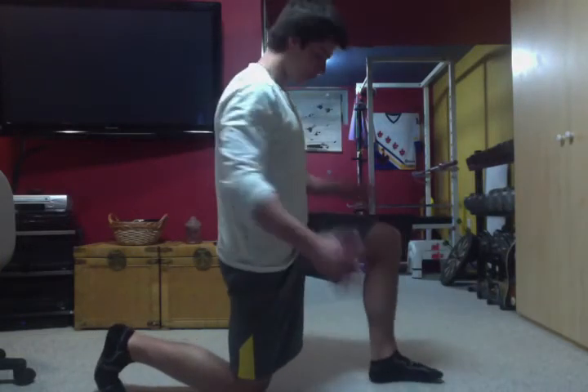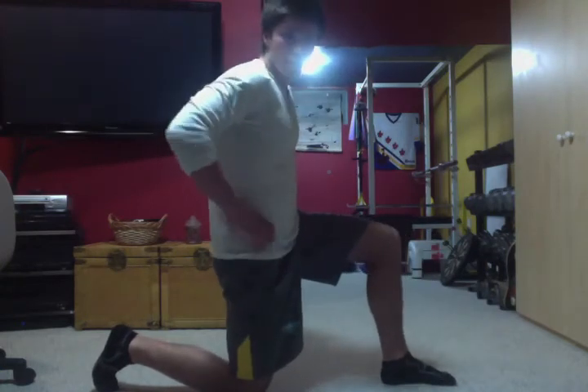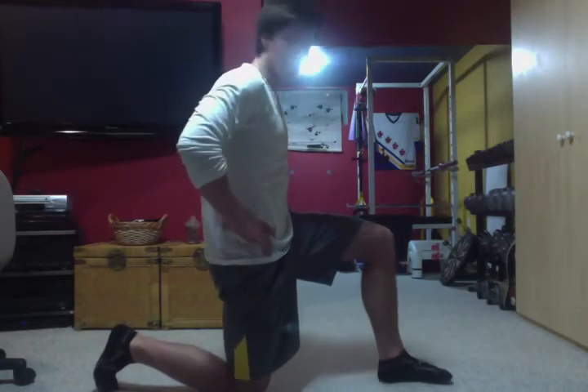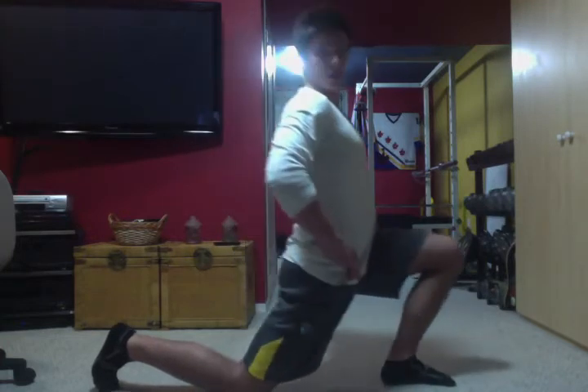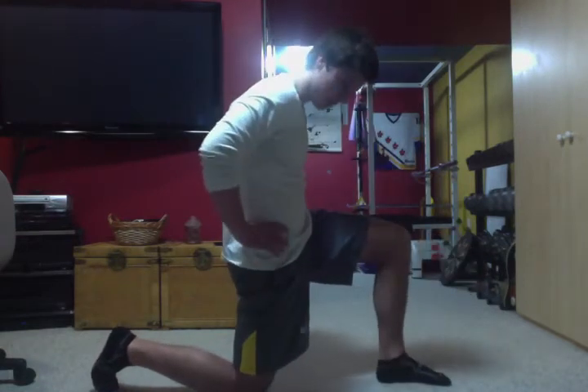For the tight hip flexors, my stretch of choice would be this one. Basically just go into a deep lunge — sit down on the ground and let yourself drift forward. As you're doing this, it's very important to tilt your pelvis back, like a little pelvic thrust, and then really come forward with it. You'll notice you feel a much better stretch in your hip flexors than if you just go like that — if you really give yourself a posterior pelvic tilt, you can feel it much, much better.